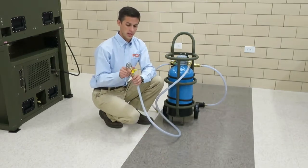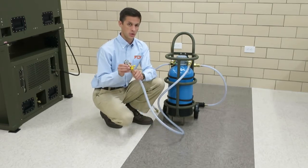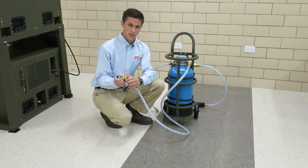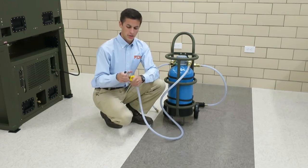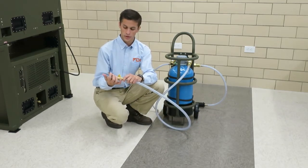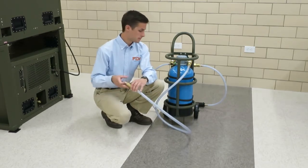Then on this end, I mentioned earlier on the water recovery system, that has a cam and groove fitting. Here's that corresponding female cam and groove fitting. You still have a little valve right here to turn it on and off. You're just going to insert this onto the water recovery system and use the little levers to lock the cam and groove fitting in.